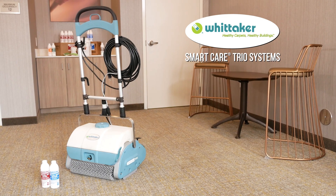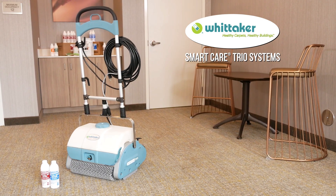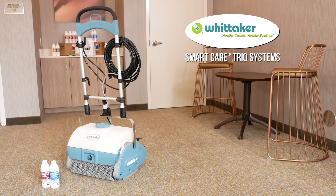You're all set! Thank you for choosing Whittaker for your interim maintenance needs. Be sure to check out our encapsulating crystal chemistry at www.whittakersystem.com.